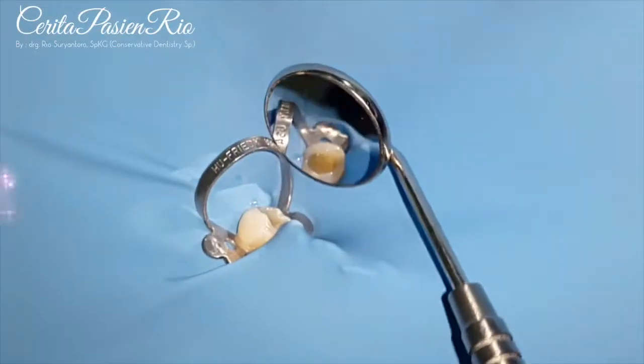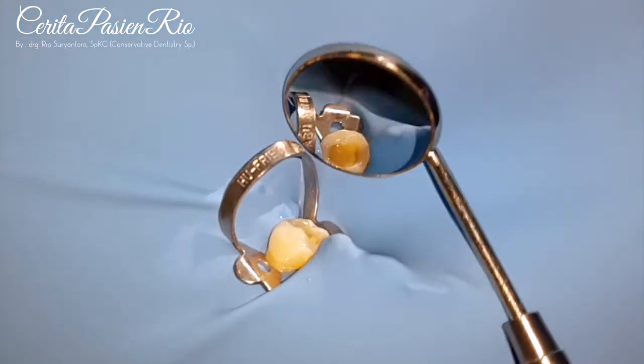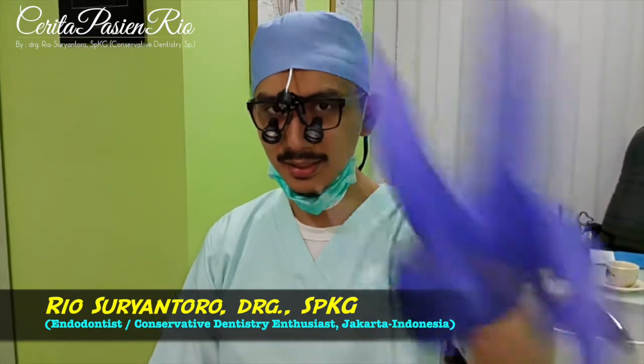So, here is the result. We have the coronal seal with composite resin — Low Syringeous Threshold Composite Resin. Thank you very much. Thanks for watching and see my next case. See you.